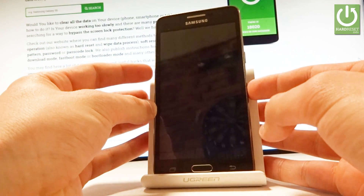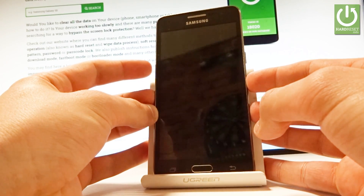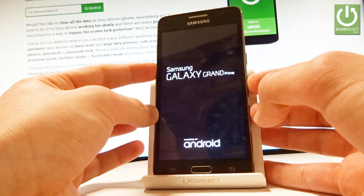Wait until the device vibrates and start holding volume down. As soon as the device vibrates keep holding volume down and let's hold down this key through the whole time.